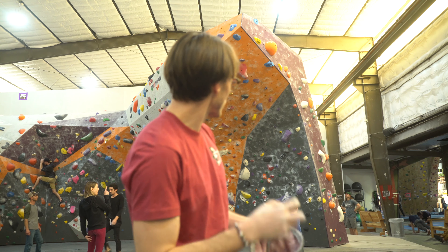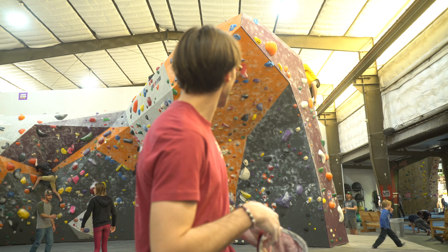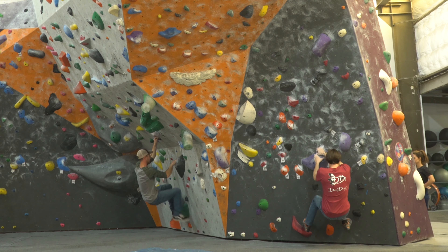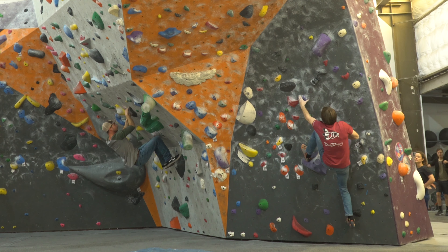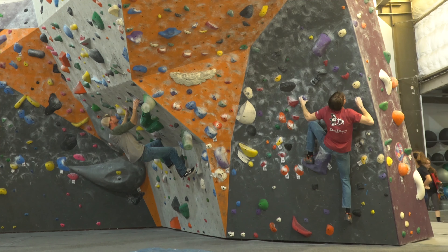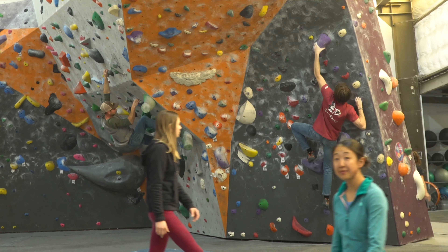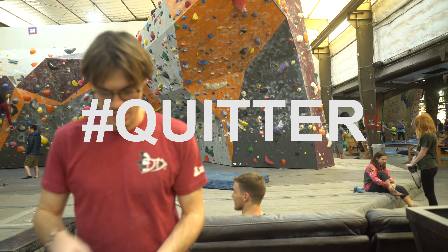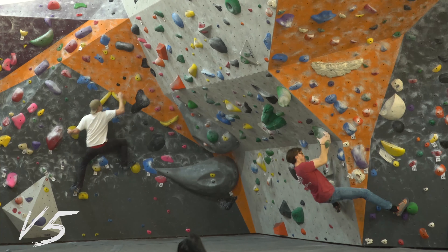If I can get past the start — past that sloper pinch slope thing — I might be able to get it. The holds are good so I think the start is definitely the crux. I think if I went back on a fresh day with full strength I might be able to send it first try, because I managed a high point within the top section I'd already worked. Too hard today — I gave up, I think because I didn't know that right-hand beta on the arete, but I think I'll get it next time.